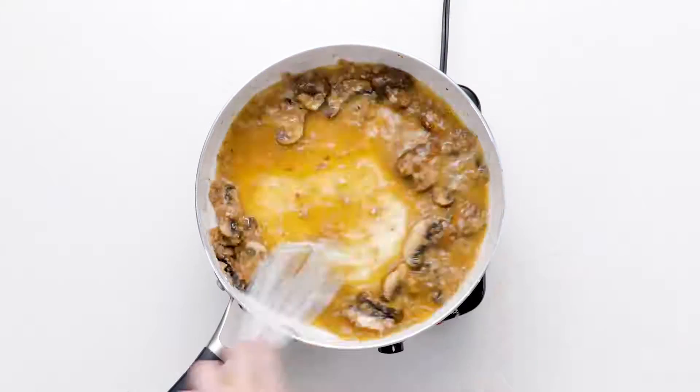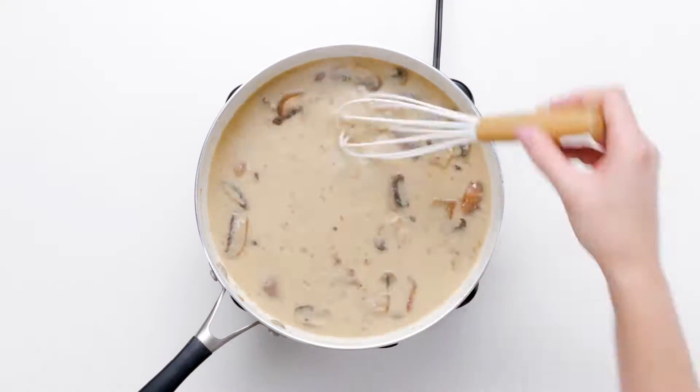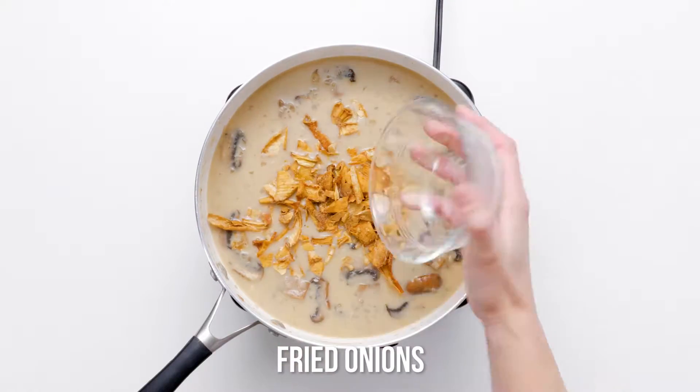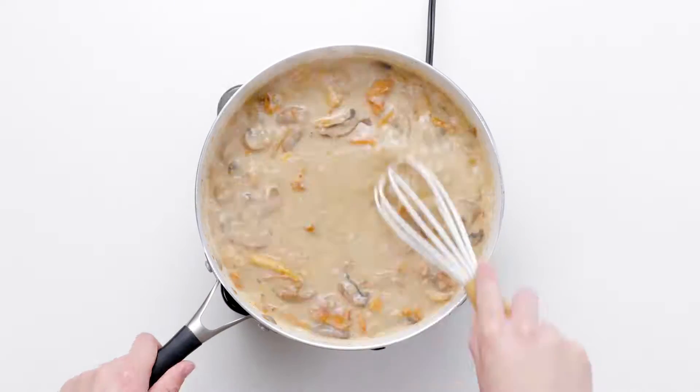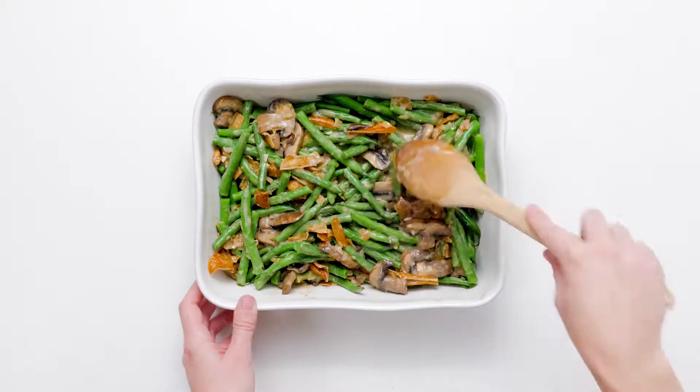The vegan crispy fried onions come into play next, as you add half of them into the sauce. Next, pour your green beans in a casserole dish, add the mushroom sauce, toss to evenly coat, and sprinkle the whole thing with the remaining onions. A short trip in your oven seals the deal.